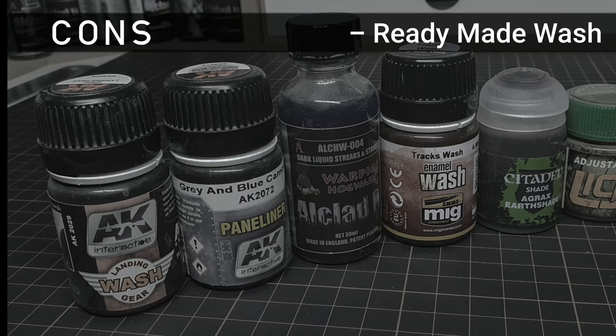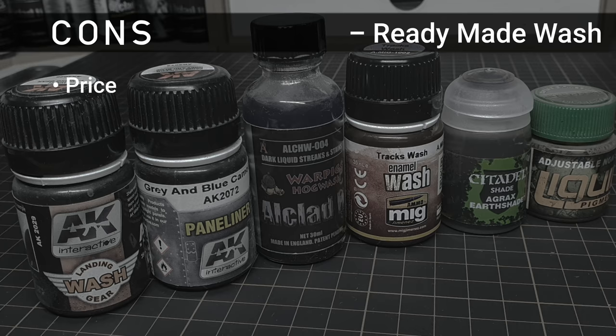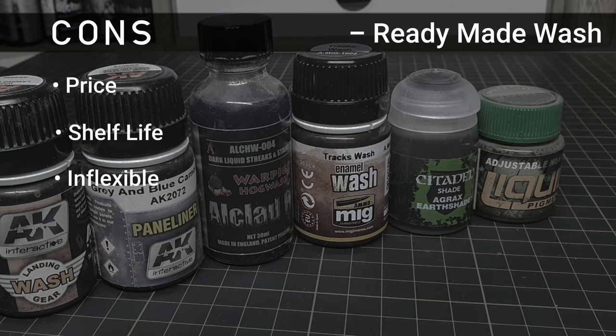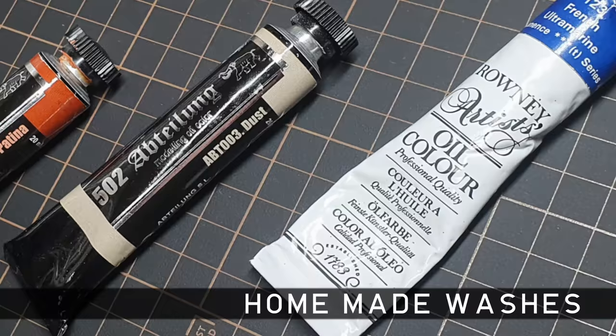What about the downsides? First off, you've got the price — a single bottle can set you back up to a fiver, that's almost US$7. Then there's the shelf life; especially with enamel washes, I've found some brands perish after a few years — some bottles coagulate or go super grainy. And lastly, they can be fairly inflexible. These products do pretty much what they say on the bottle, and a rust wash is fairly targeted.